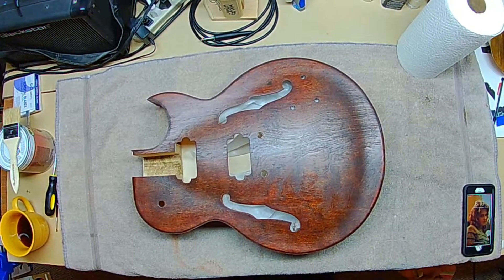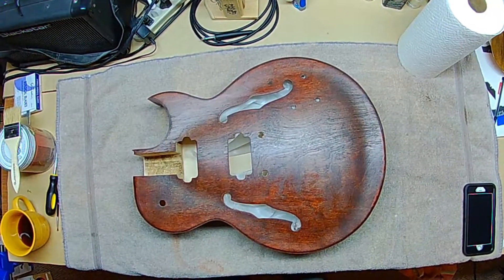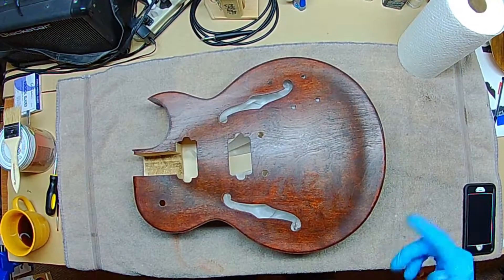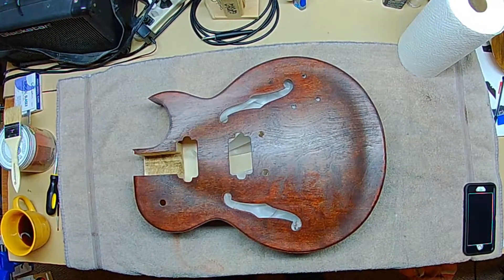Good morning everyone, welcome to the workshop. It's about eight o'clock on a Saturday morning. I have about a week and two or three days before Christmas, so I have to get this done — essentially a week to finish this guitar kit.